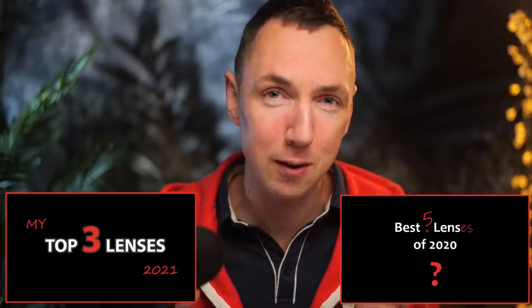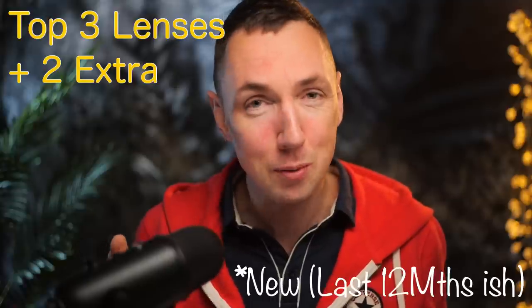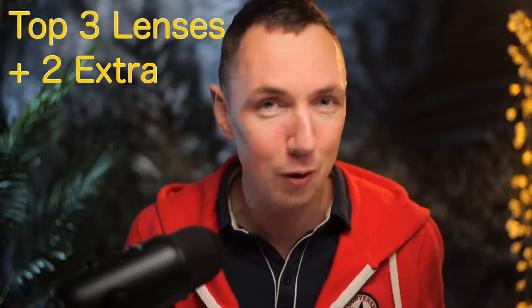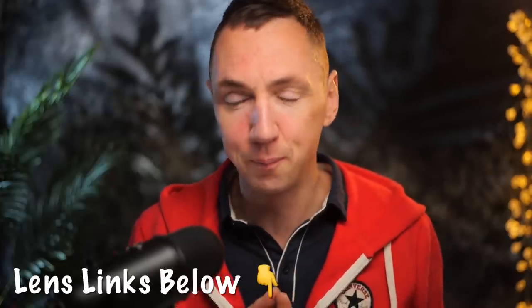Hey guys, it's that time of year again when we talk about the best lenses over the last 12 months. This video is going to cover my favorite three production lenses, plus an honorable mention to two more brand new production lenses — some in M-mount, some in screw mount. I'll also give a special mention to a non-Leica lens. Hey guys, Matt here from mrleica.com.